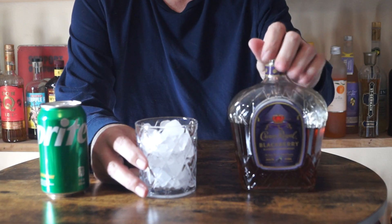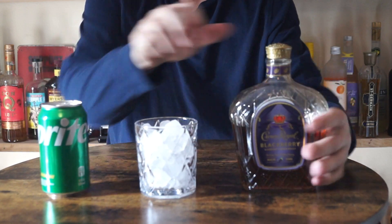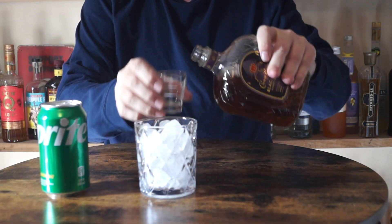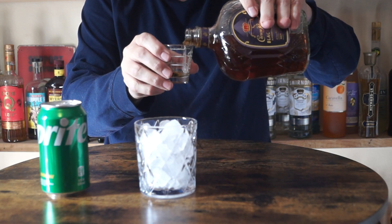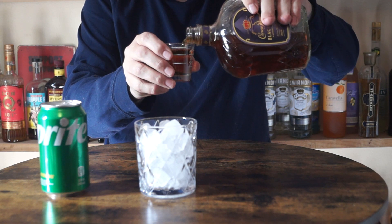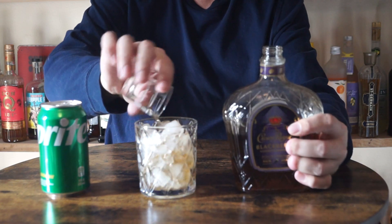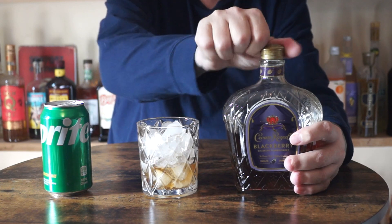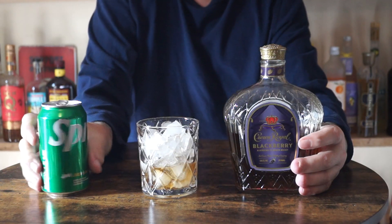Today we're going to mix Blackberry Crown Royal with Sprite. What you're going to need is an ounce and a half of the Blackberry Crown Royal and top it off with the Sprite.